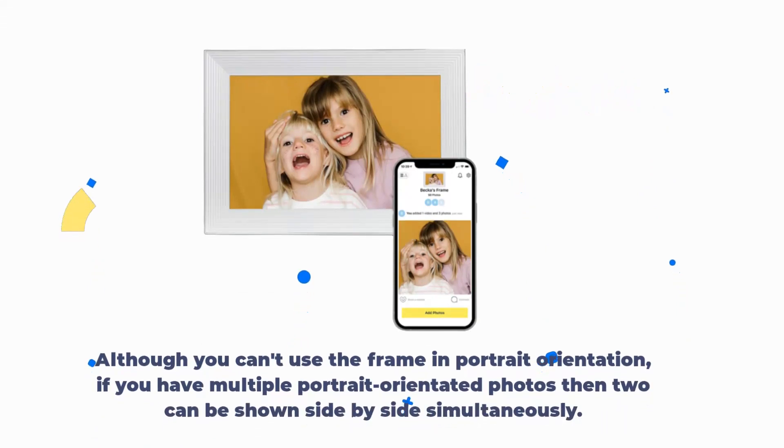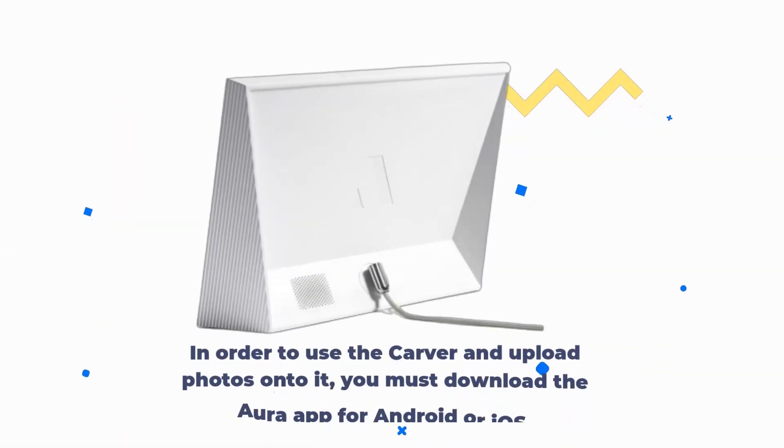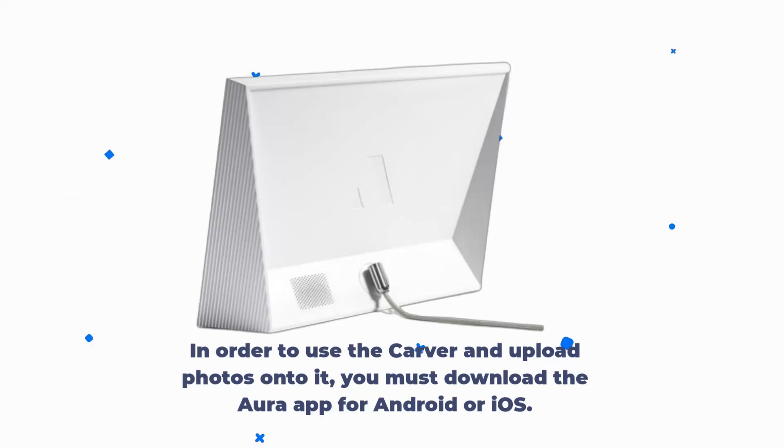Although you can't use the frame in portrait orientation, if you have multiple portrait-oriented photos then two can be shown side-by-side simultaneously. In order to use the Carver and upload photos onto it, you must download the Aura app for Android or iOS.